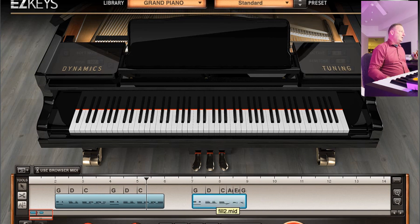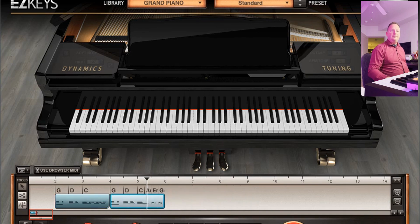What I want to do is take this four bar section here, shorten it — basically cut it in half — and drag my two bar fill right over. So now we've got the verse section playing. Let's say that we wanted a fill right here. Now it's playing the fill section. Just that easy.